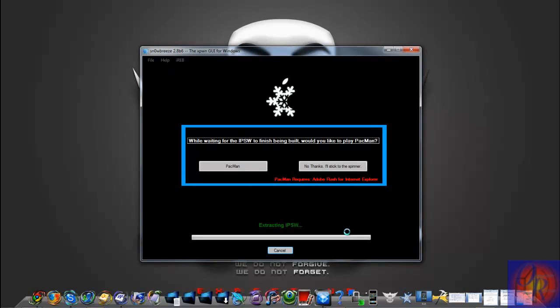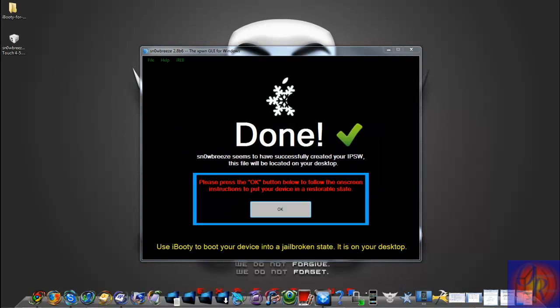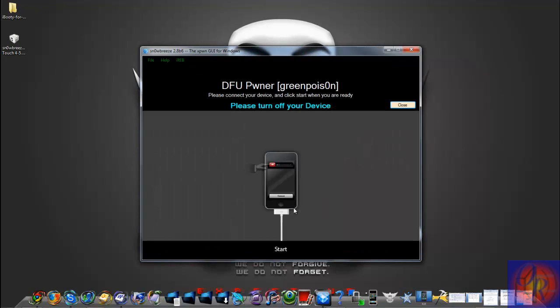Snowbreeze is now going to build the IPSW. Snowbreeze is finished and it automatically created iBooty on your desktop along with the firmware you will need. Click OK and now get ready to put your iDevice into DFU mode.